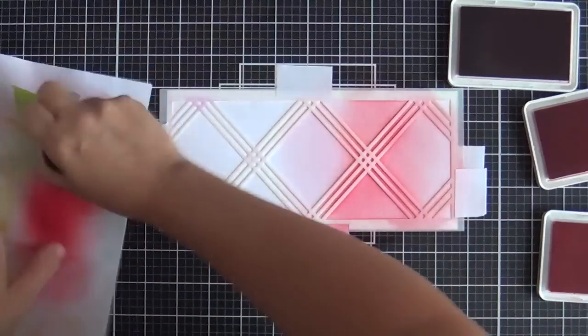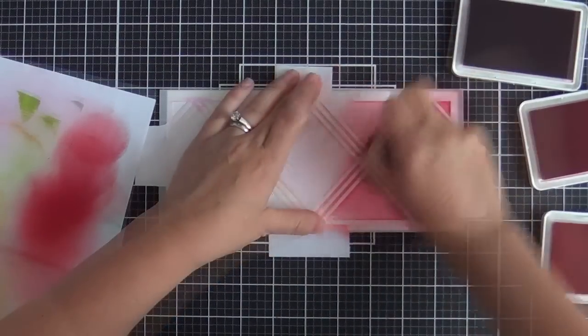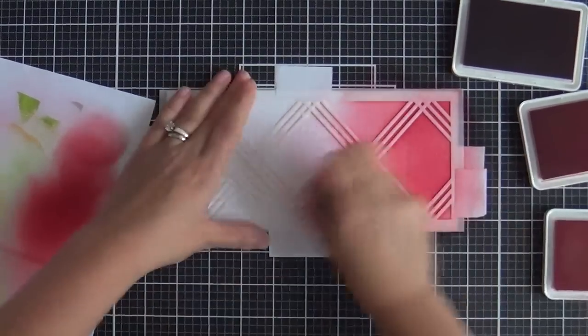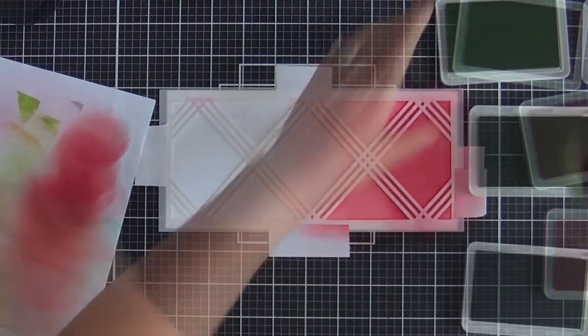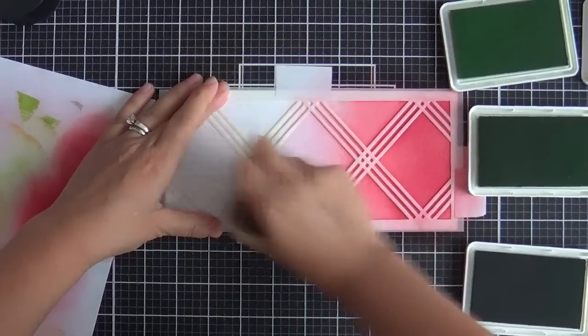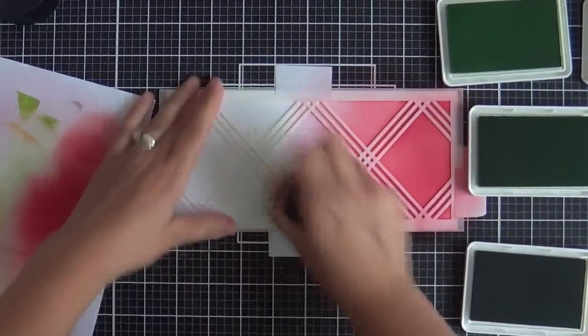Any ink blender tool that you love and are used to — use it. Normally I use the Ranger ink blenders, but I've just been using these lately. Now on to the left side, which is going to be greens. I've got Fresh Pear, Key Lime, and Olive.